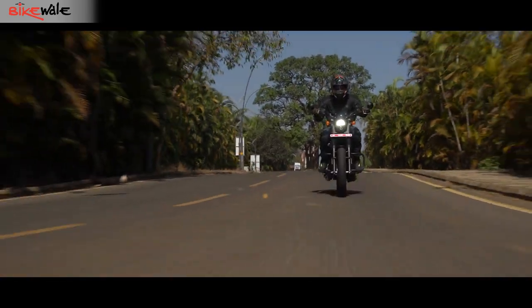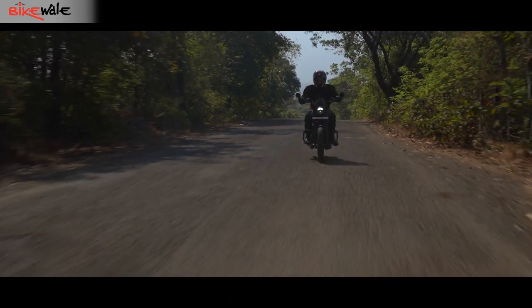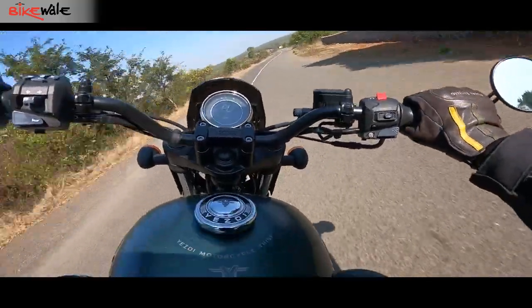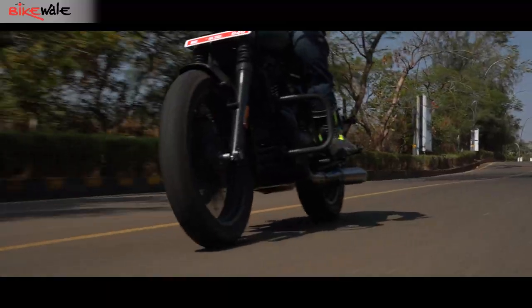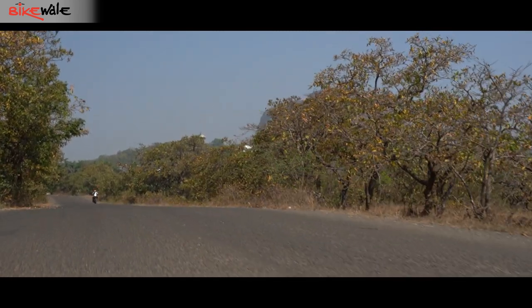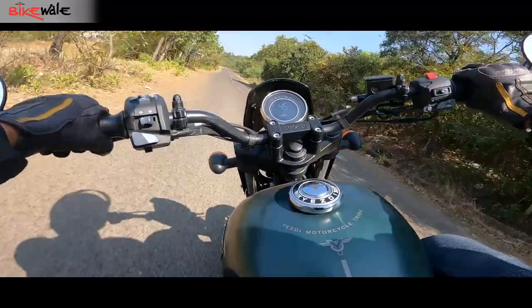While the engine looks impressive on paper, things aren't all that rosy out on the road. To start with the good bits, the engine pulls vigorously as you cross 4,000rpm and there's a quick increment in momentum until it's redlined. Progressing through gears is a quick affair too, given the slickness of the gearbox and short gear ratios. Thanks to the rev-happy nature of the engine, redlining the bike in every gear and honing around is quite engaging and fun.